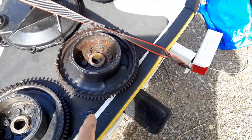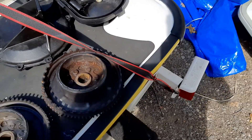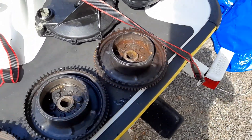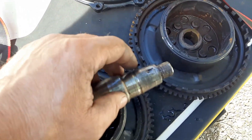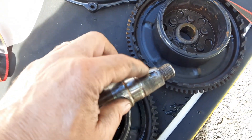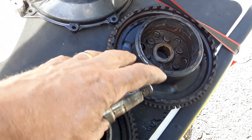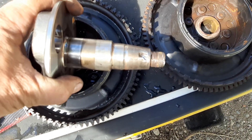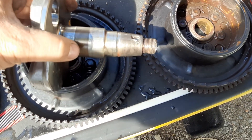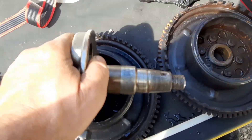When you install the flywheel on these — I don't know what it is about these RFIs — but we see them coming loose quite a bit. You should be putting Loctite in the keyway, and then put Loctite all over it and hammer it on, because they're just coming loose terribly.